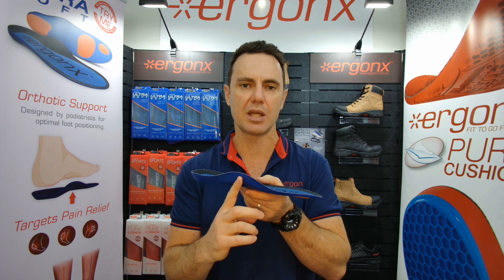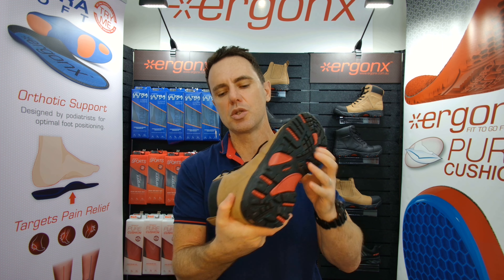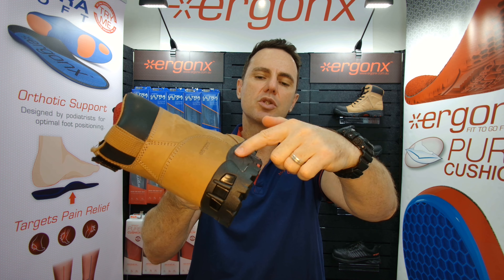The other thing we look for is a really nice arch support orthotic inner sole to support and cushion your foot. We want to use that in conjunction with a work boot that has a real cushion midsole — if we push in through here, you can see the midsole is softer than the outsole.